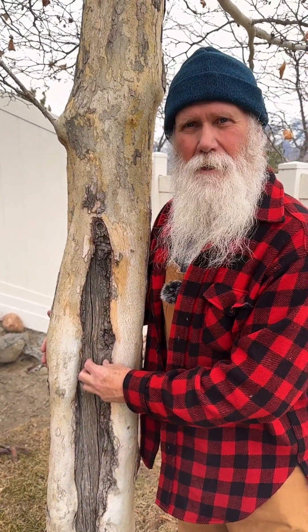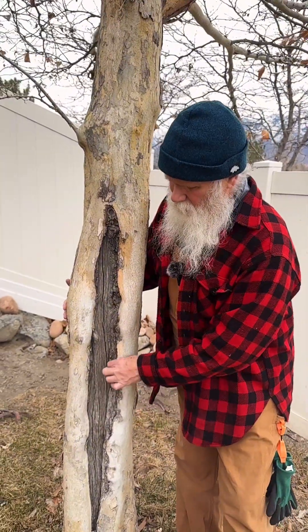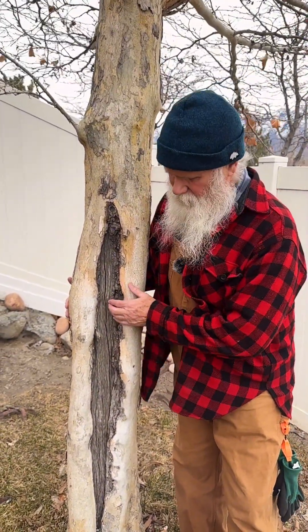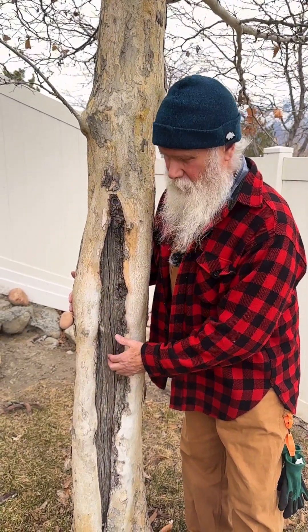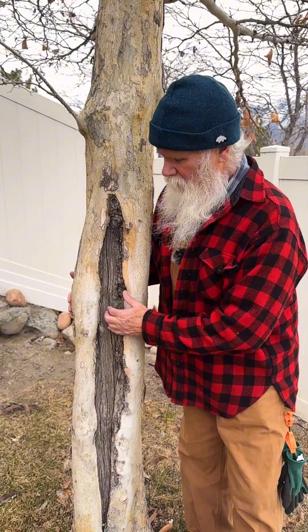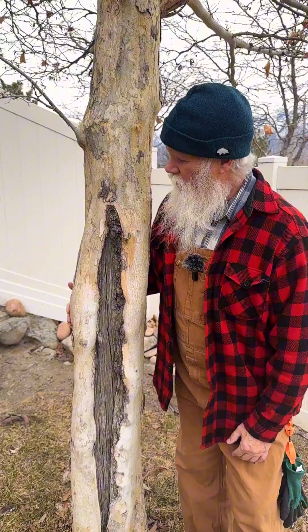Look at the damage that was done here. Look at the tree doing its best to close in over that wound, but it is taking some serious time and we really need to keep an eye on it and make sure that this does not get punky or soft, that no bacteria is eating away at this interior heartwood.